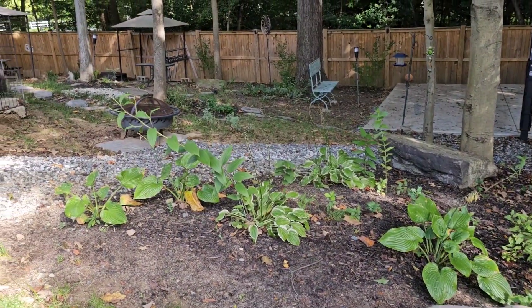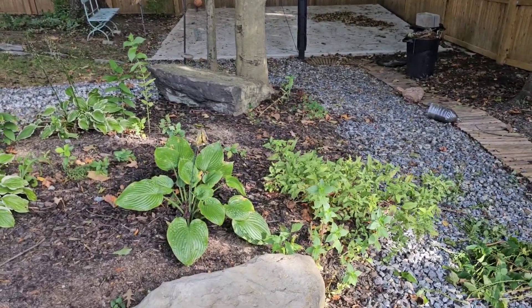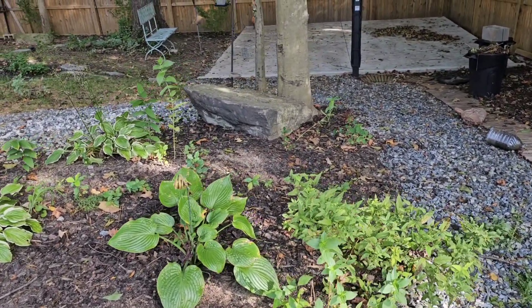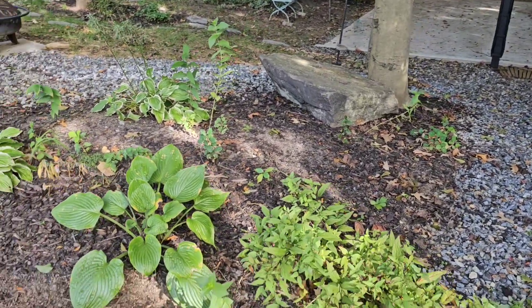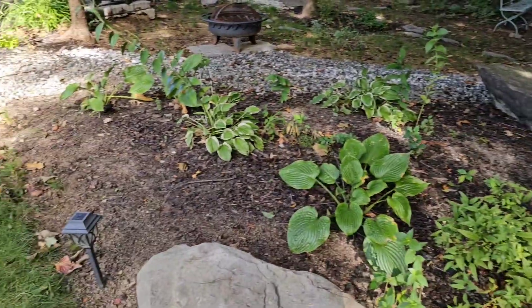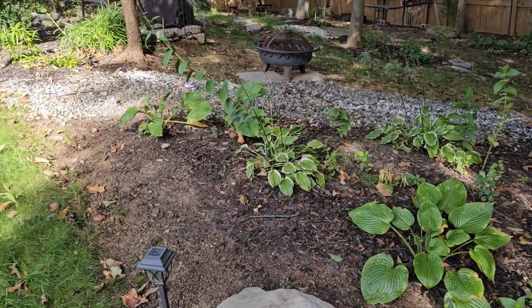Over here I started a pollinator flower garden and it did pretty good. I already have some plants and some ideas for next year to enhance it a bit more to bring those beautiful bees and pollinators to the yard.